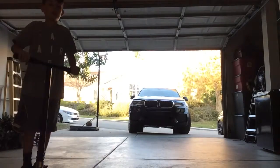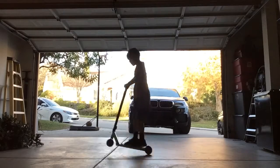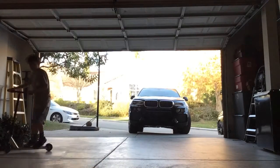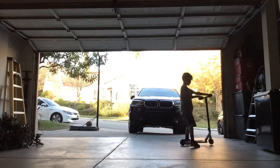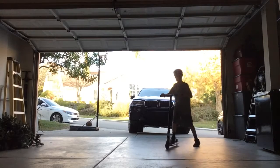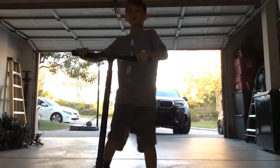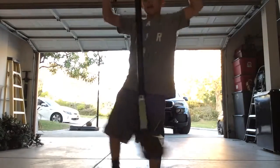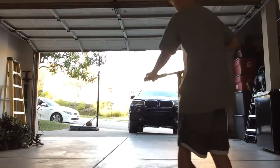I'm so close to doing a tail whip. A tail whip is where the deck moves all the way around and you jump and land on it. I'm going to show you my tail whip attempt — I'm so close.